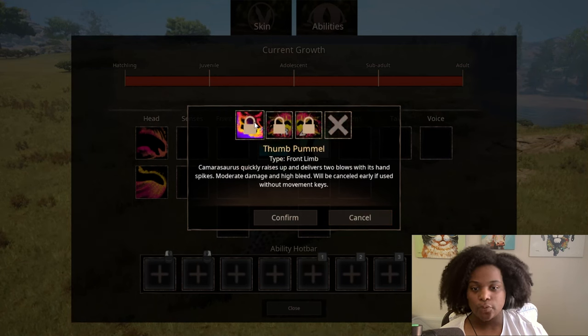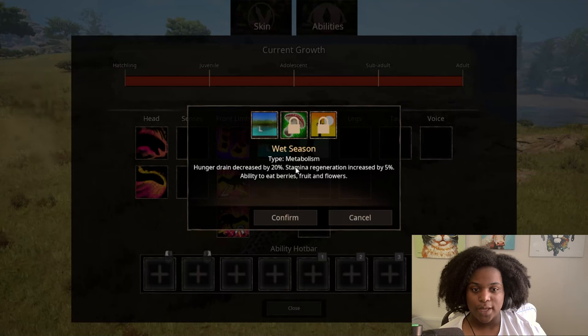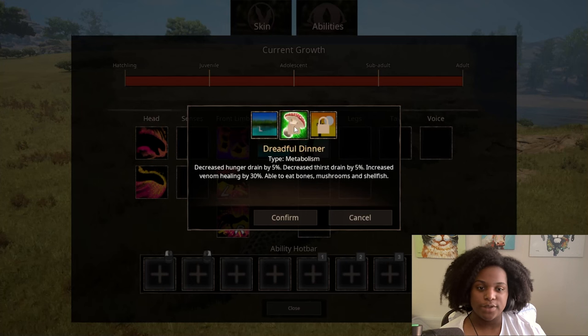For front limb, we have thumb pummel — Camarasaurus quickly raises up and delivers two blows with its hand spikes. Moderate damage and high bleed; will be canceled early if used without movement keys. And then body slam right — a ferocious body slam that does high damage and knocks all creatures away from you. Can be used while running, consumes high stamina, and successful hits cause recoil: a temporary 20% movement debuff. Left body slam is basically the same thing. Then for metabolism, we have wet season: hunger drain decreased by 20%, stamina regeneration increased by 5%, ability to eat berries, fruits, and flowers. Dreadful dinner: decreased hunger drain by 5%, decreased thirst drain by 5%, increased venom healing by 30%, able to eat bones, mushrooms, and shellfish.